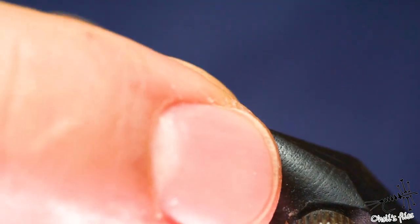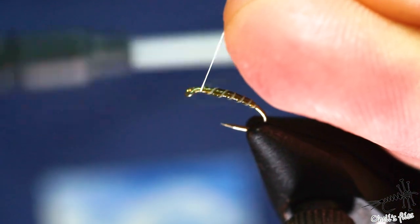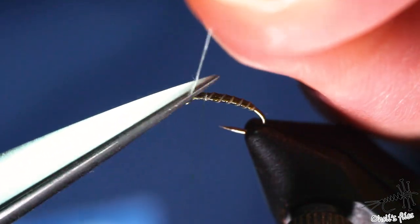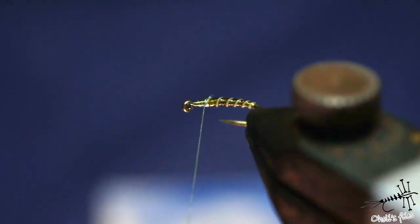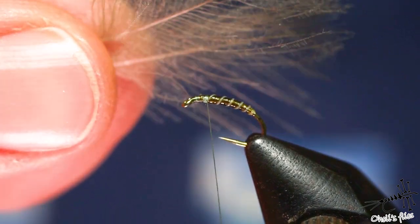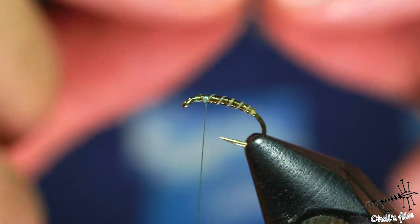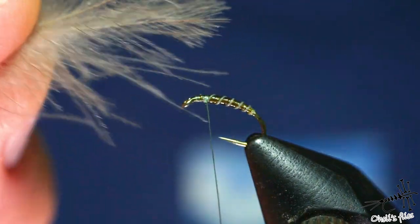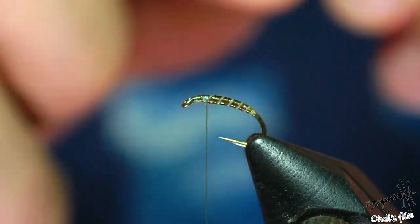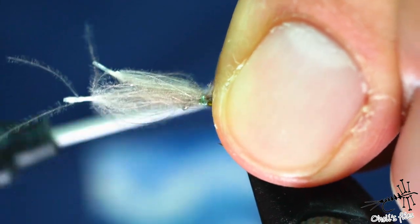Now I'm using another green thread — this is Semperfli Nano Silk 18/0. I'm using it because I want to extra cinch down my materials when tying this fly. Since it's 18/0 it doesn't add any buildup, so I can allow myself to use more wraps than usual. This time I'll use two CDC feathers and position them in a V-shape. This is actually not necessary, but doing it in V-shape will create a little bit more surface tension.